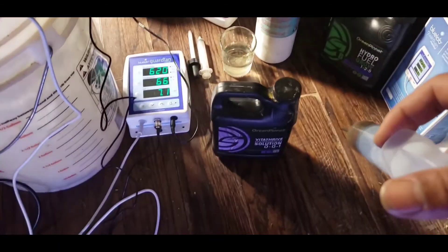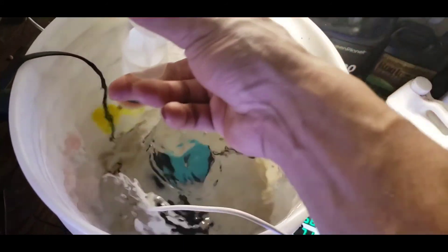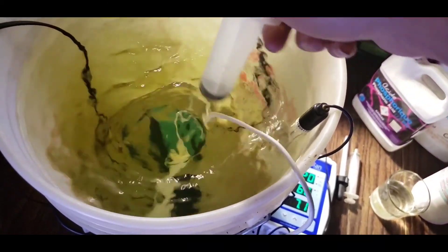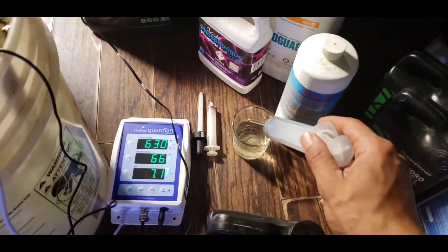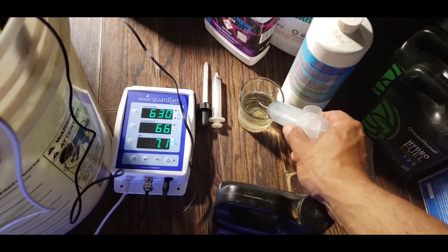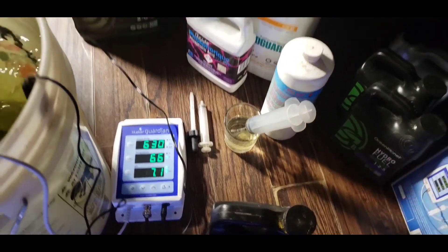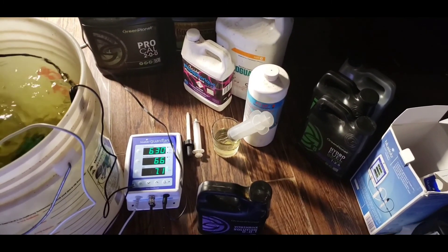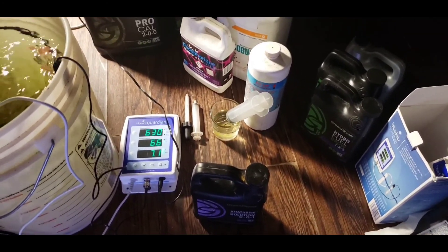Let's get to the Vita Thrive - 1 ml per liter we're going to add here. As you can see it gives a very nice yellow tinge to the water; they put some yellow dye in it. I've been using this cup to clear my syringe because I don't like to cross contaminate. I had problems with that before where cross-contamination caused a bottle to really go bad and caused me problems.